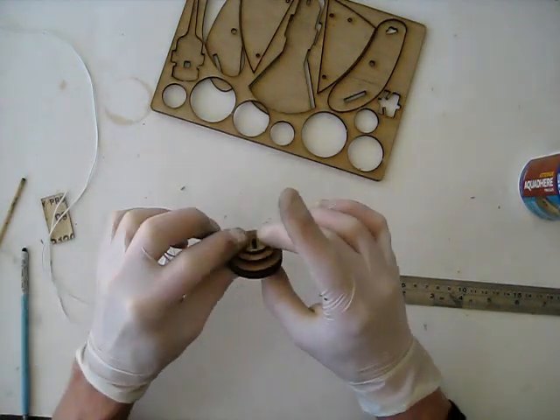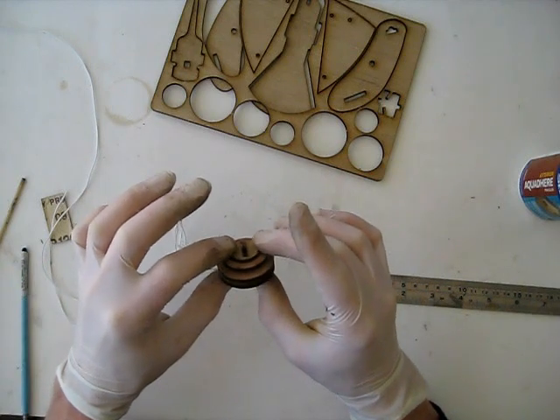Do the same with the other disk — put on some glue, spread it on the face and also into the slot. Push that on and squeeze it all together. Make sure you haven't clogged up that slot where our skewer will be going later on — just clear it out with the skewer if you need to. Make sure that's all nice and tight. If it seems loose then you can leave it aside to dry without touching it for 30 minutes.